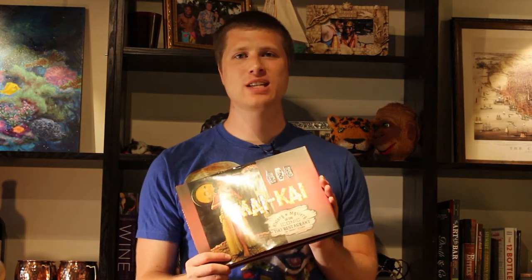Tonight we're celebrating the release of the brand new book, My Kai, which talks all about the history of the bar by the same name in South Florida. This book contains lots of great tiki history about the bar itself and the tiki movement in general, from Don the Beachcomber all the way up until the present day. They don't have any recipes in this book, unfortunately, but it is a great history of tiki.